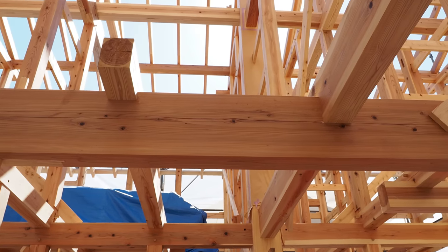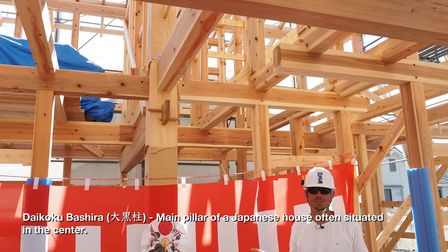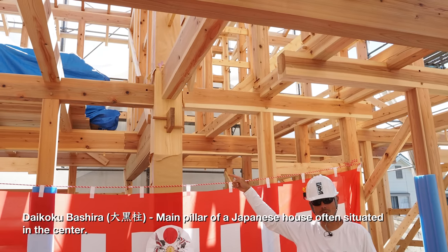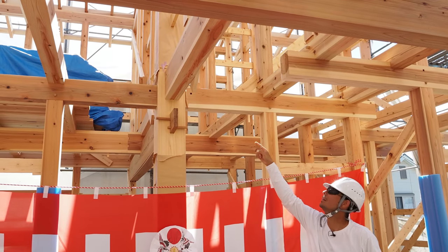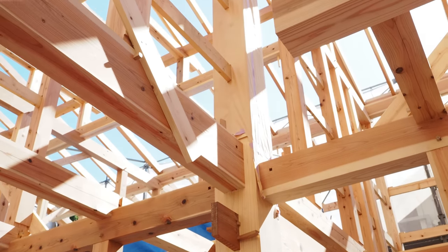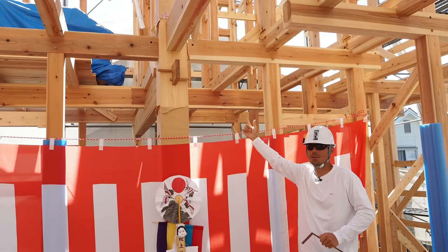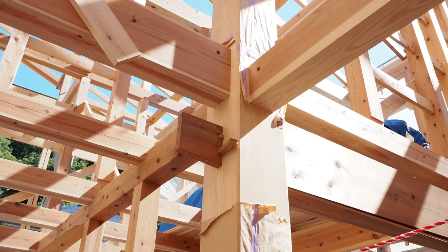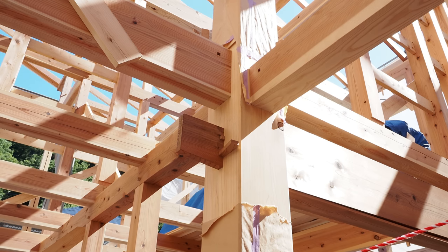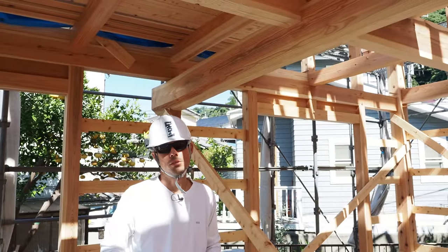This house also has two daikoku bashiras — the main pillars of the house. This pillar actually spans through both stories plus the loft area, going almost all the way to the top of the house. You can see a joint connecting another 300 millimeter tall huddy, or ishakubari, and the joint here is absolutely beautiful.